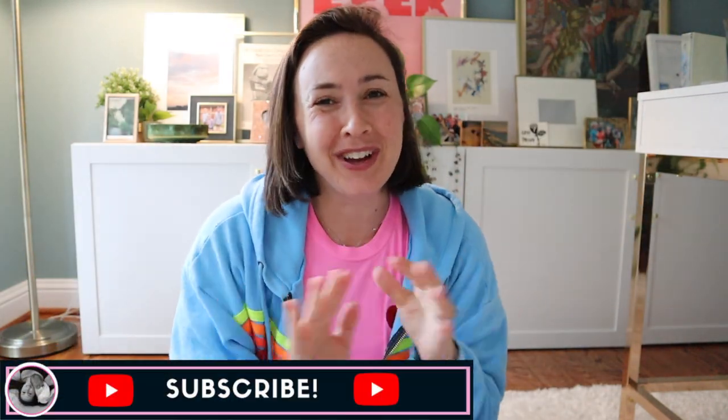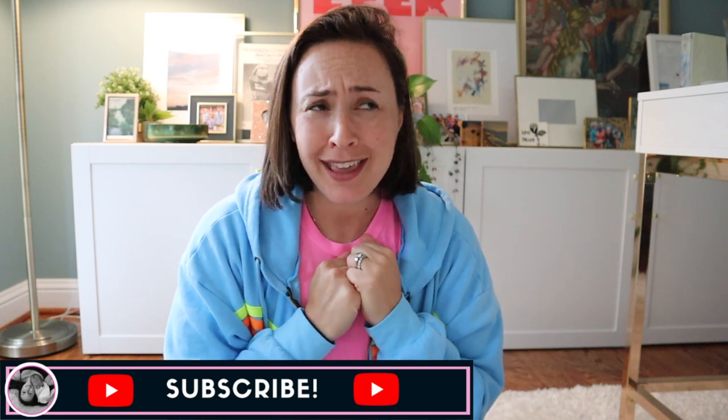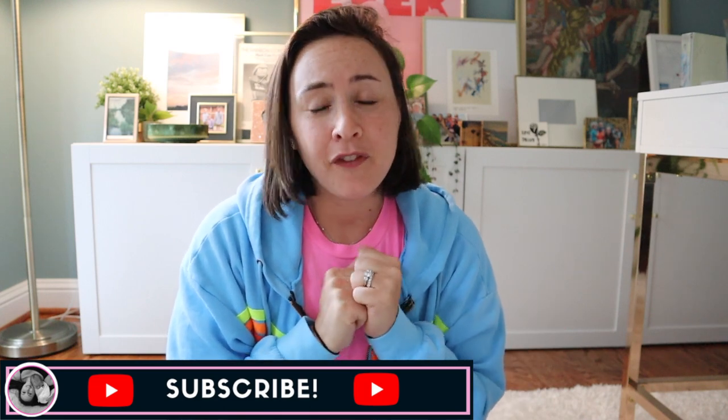Hi guys, Marian here. Welcome back to my channel and happy summer. Summer is such an emotional time for me as we transition out of the school year, and I channel all of that emotion into organization — my favorite sort of healthy place for it to go. I wanted to share my system for saving kids' art projects and schoolwork from the year, organizing it, keeping it beautifully contained and easy to find, easy to look at, and save for the next generation, as well as photo storage.